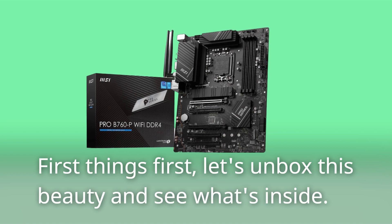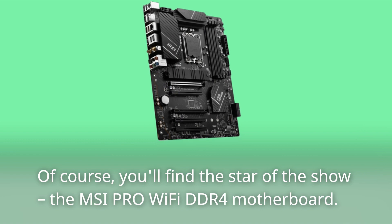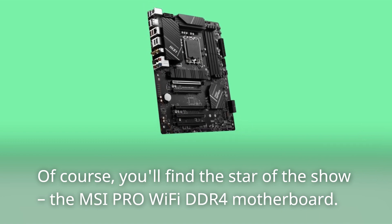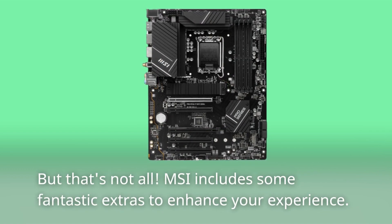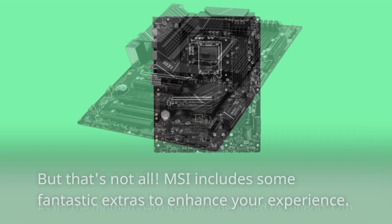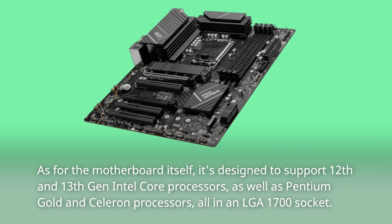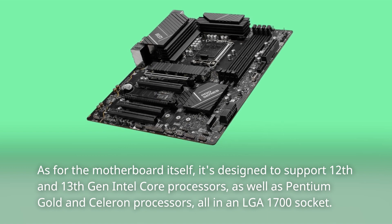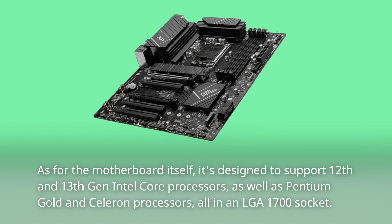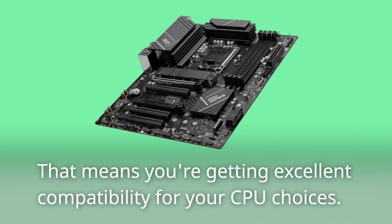First things first, let's unbox this beauty and see what's inside. Of course, you'll find the star of the show, the MSI Pro Wi-Fi DDR4 motherboard. But that's not all — MSI includes some fantastic extras to enhance your experience. The motherboard is designed to support 12th and 13th Gen Intel Core processors, as well as Pentium Gold and Celeron processors, all in an LGA 1700 socket. That means you're getting excellent compatibility for your CPU choices.